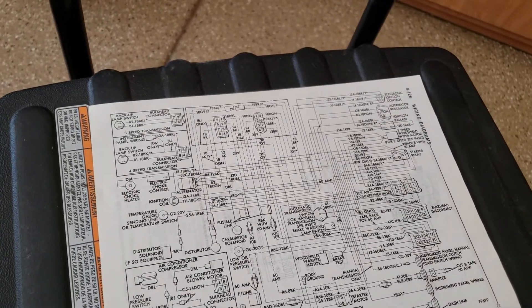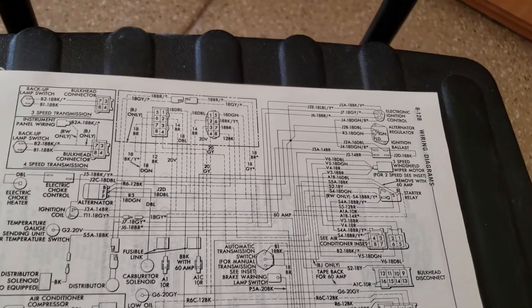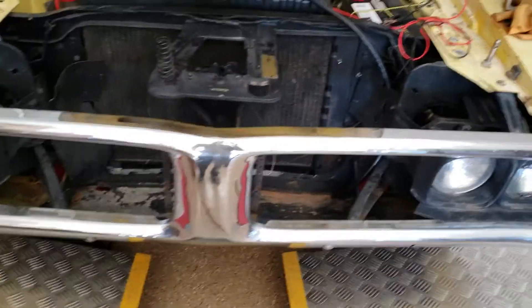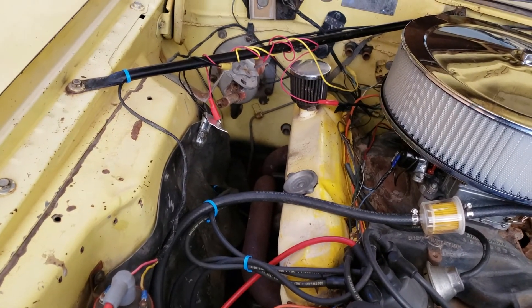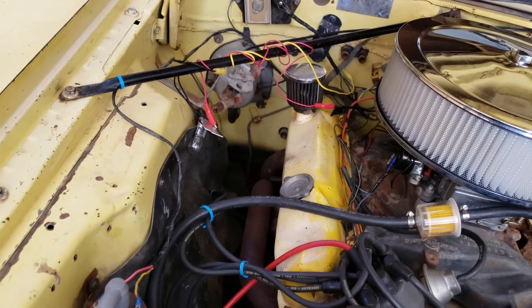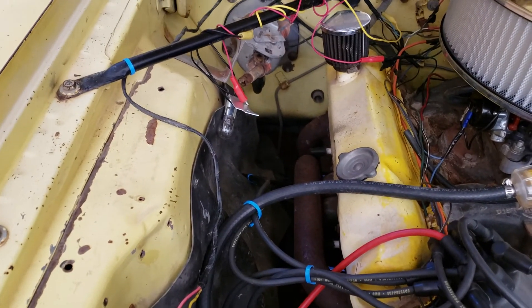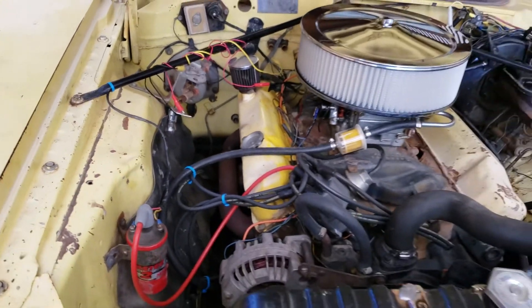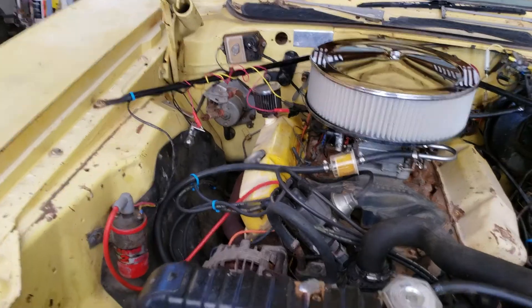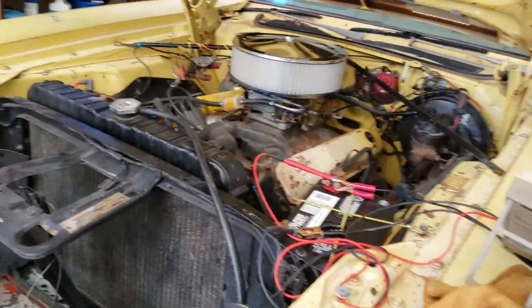Now that will get you out of a pinch, but it will also burn up your battery, so you can't leave it that way. You must replace the regulator. But just for shits and giggles, let's put a resistor across the blue and green wires of the regulator — which is basically a light bulb. The light bulb measures about one ohm, so that should be enough to excite the field of the alternator. Let's see what happens.